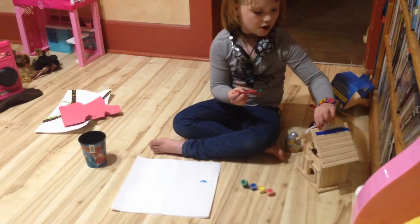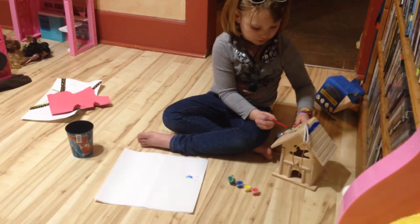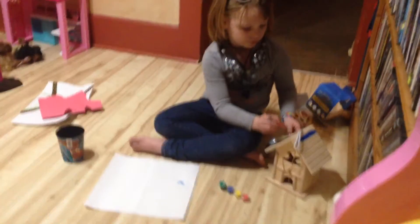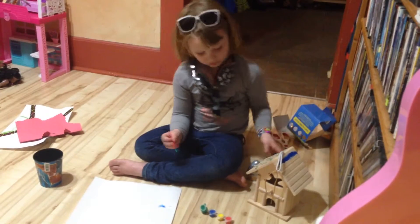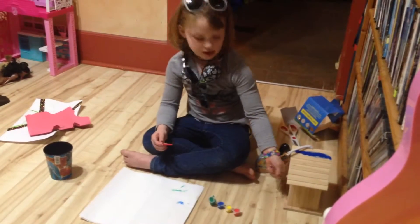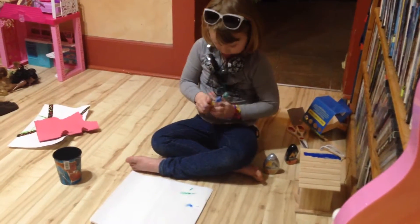Alright, I'm going to do green — I'm going to do the same thing on the other side. You're getting ready to drip. Maybe we'll just do dots. And there we go. Now over here I will paint this yellow, so let's get started.